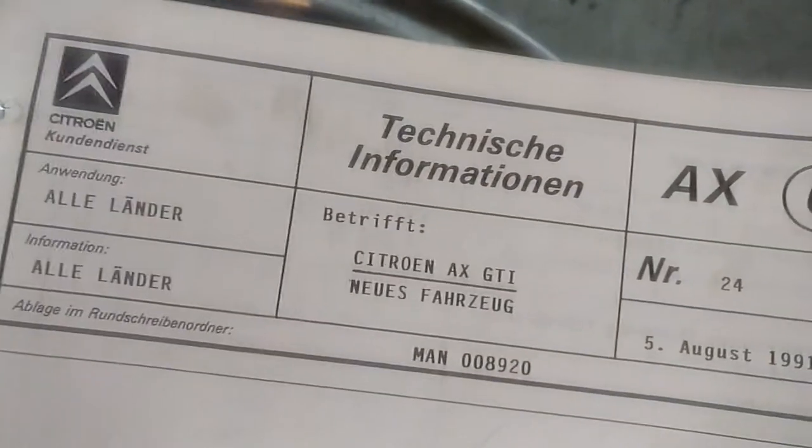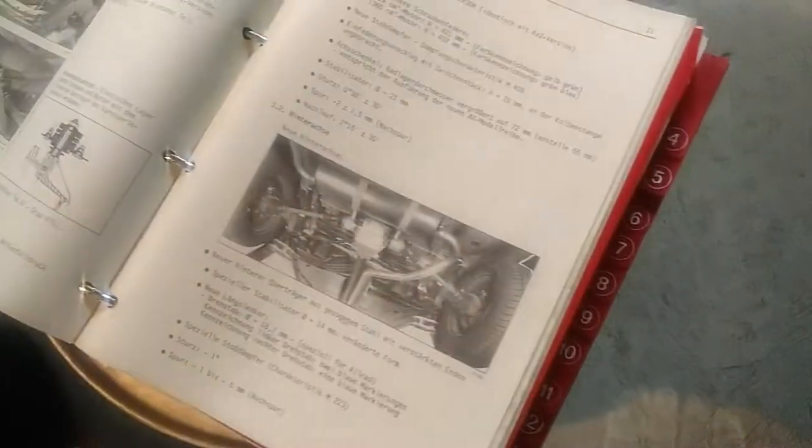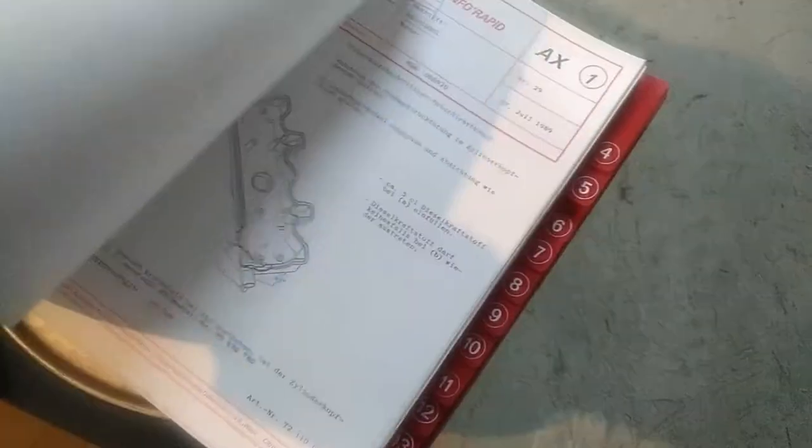As you can see here, all models are inside - that's really neat. You have everything: electrical wiring, engine management, you name it. And this one is cool - this one is for the chassis.